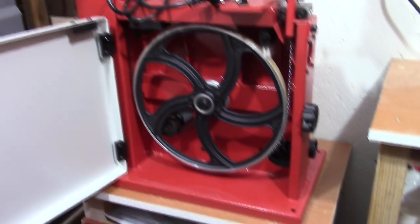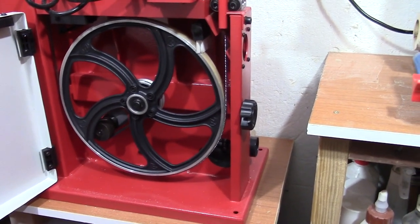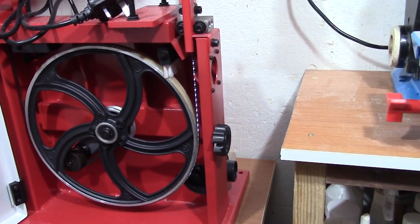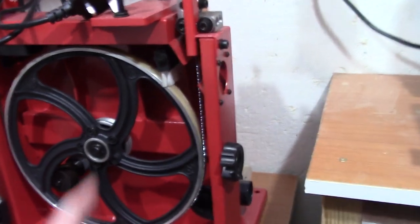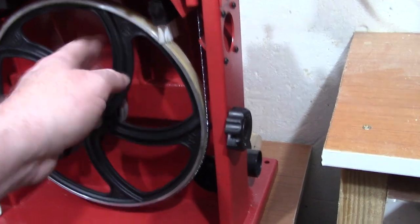With the other one you had to use a screwdriver. All I've got to do now is set everything up ready. I've put the blade on, the new one, got it in centre, put the brushes down, and put the tension knob on so I could do the blade.